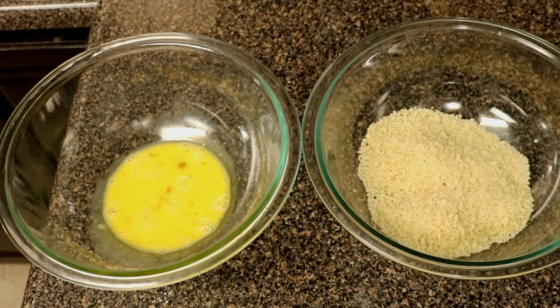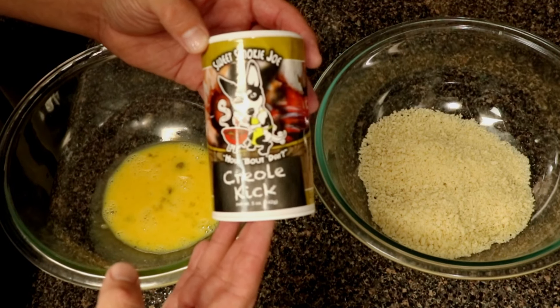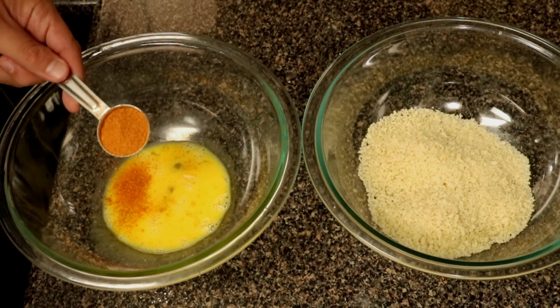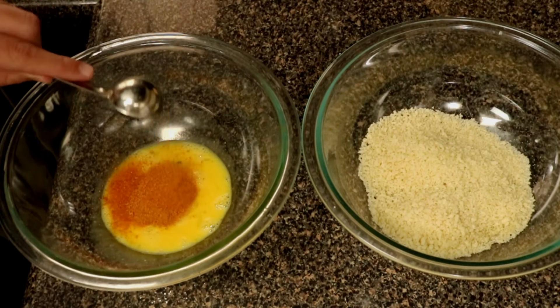Now you're going to need some egg for egg wash and some panko breadcrumbs. Depending on how much shrimp you're doing, you'll probably need two eggs. For the seasoning we went with Sweet Smokey Joe's Creole Cake — I love this stuff, it's a good Cajun seasoning. We're going to go ahead and add one tablespoon into that egg wash and give it a good mix. It's going to get muddy but it's going to add some good flavor to our shrimp.